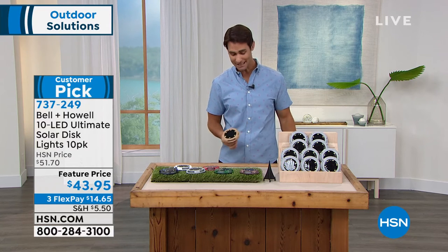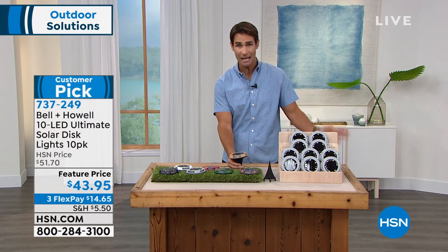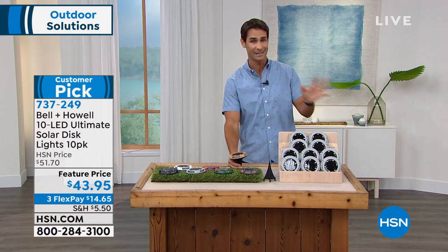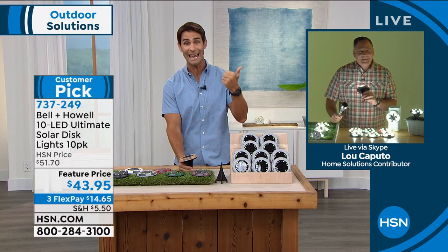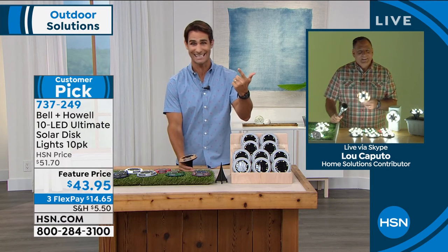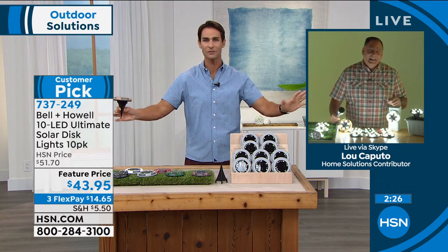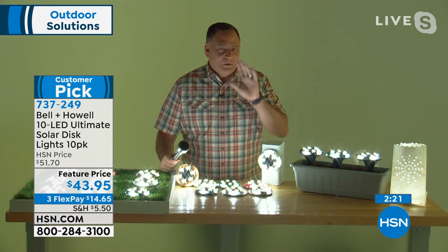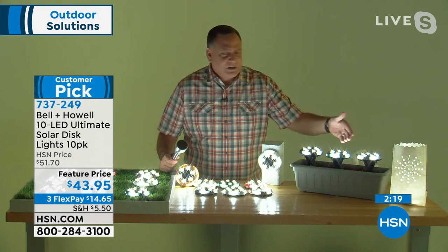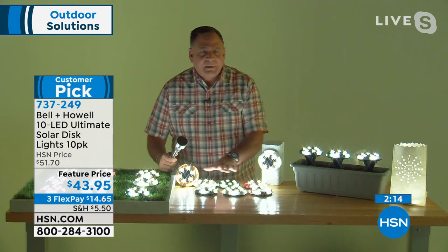The two things you consistently see in reviews for Bell & Howell solar disc lights are: 'I absolutely love these' and 'I wish I would have bought a second set.' Once you put them out, you start seeing more places you could use them. People stake them along a path or in flower beds and then realize they want them around the pool deck too.